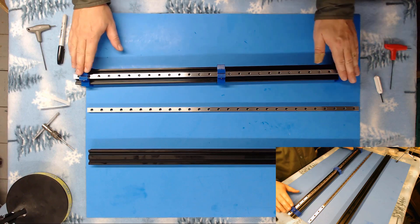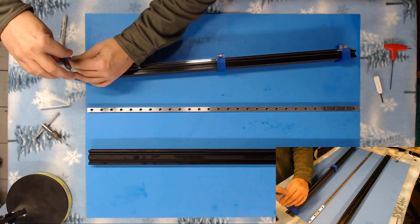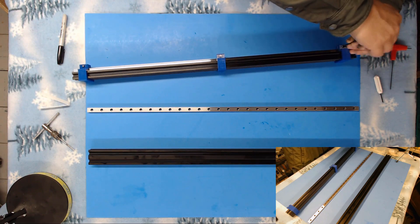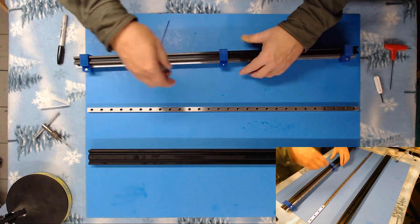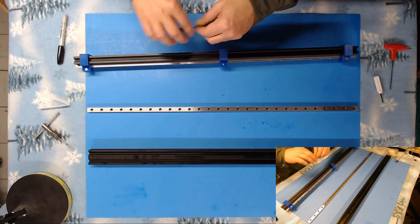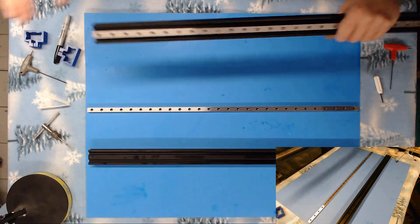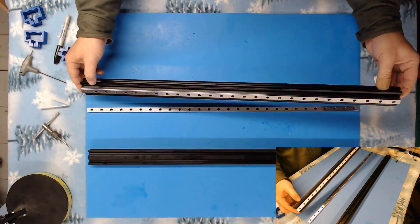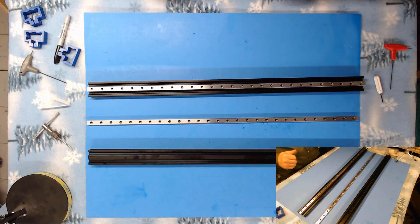Now we can go ahead and loosen up our alignment brackets and remove those. And there we have one extrusion with the linear rail mounted. Now we just need to repeat the same steps for the other one and we'll have this part of the assembly completed.